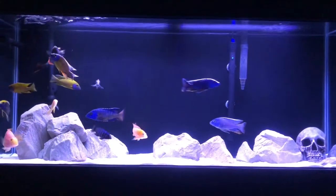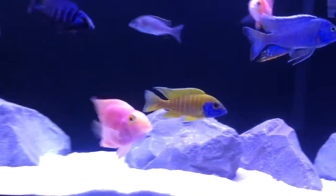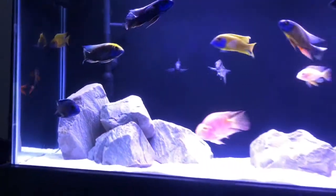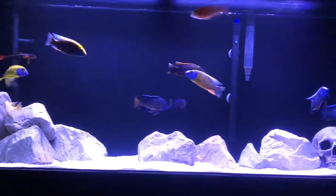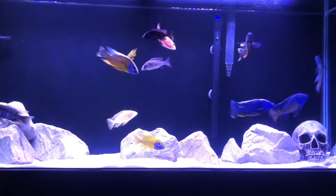This is the new 55 gallon cichlid tank. As of right now all the fish are the same as they were in the 75, but that's going to change. I'm planning to put the blue neon into this tank, but I want him to be the most dominant one, so I'll need to sell some of the bigger ones — probably the more aggressive fish like the luanda, the angara, and the blood parrots are going anyway — so his coloration stays as strong as it is now.